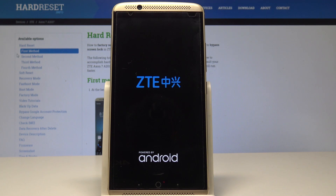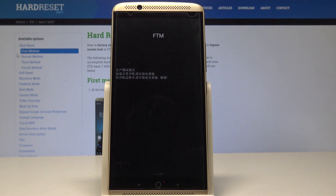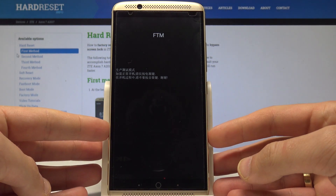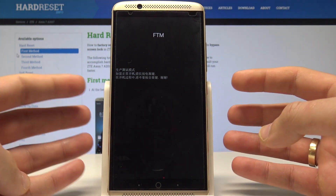Let's wait a few seconds — and that's it, this is the FTM mode. You can use the ZTE FTM mode right now, or you can simply quit this mode by pressing the power key.